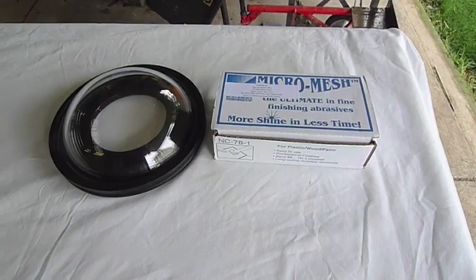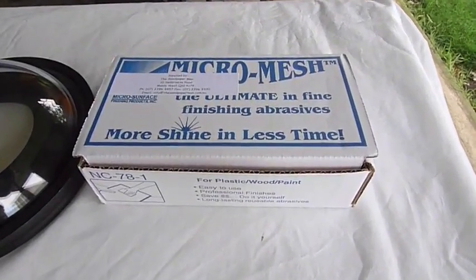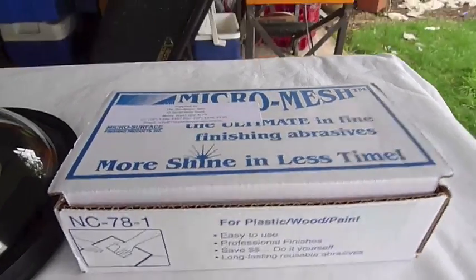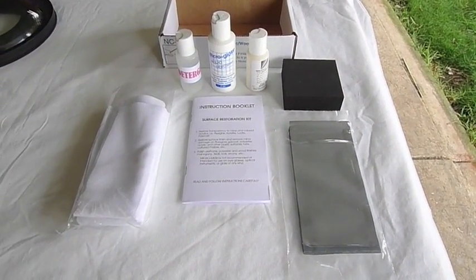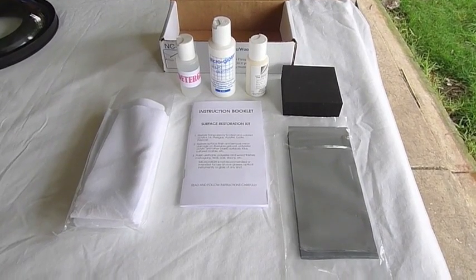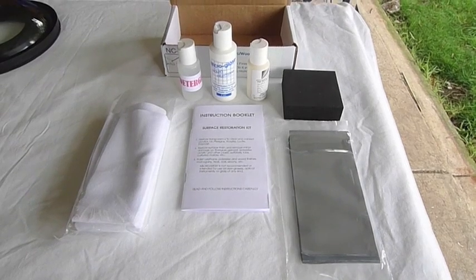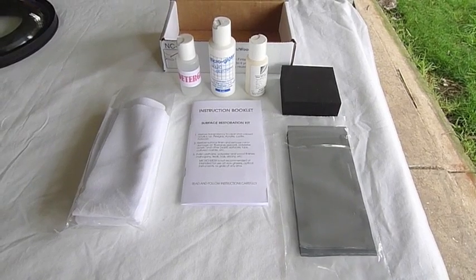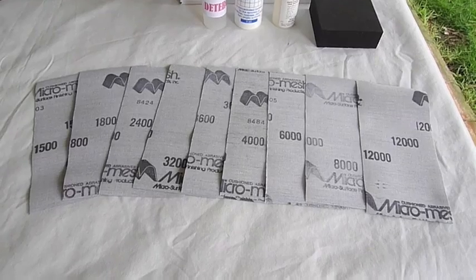This is the MicroMesh Kit — the NC78-1 is the one you want to order. It comes with two cloths, an instruction book, nine grades of sandpaper, a sanding block, a little bit of detergent, some liquid polish, and an anti-static wash. These are the nine grades of sandpaper.